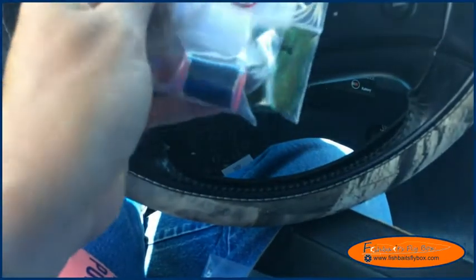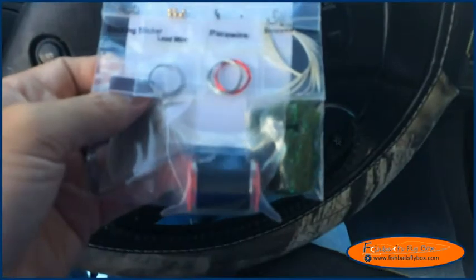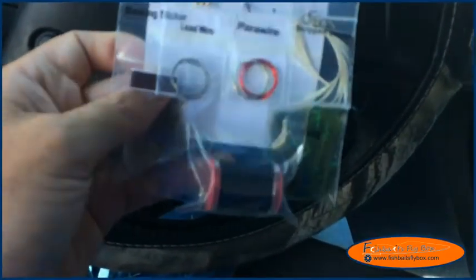Wing case — I'd imagine — with the backing sticker. Black thread and then the dubbing — pearl dubbing. There's a picture of it.